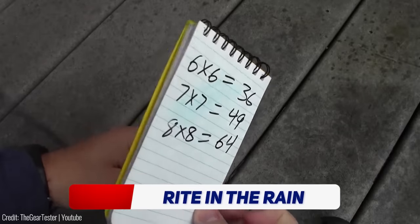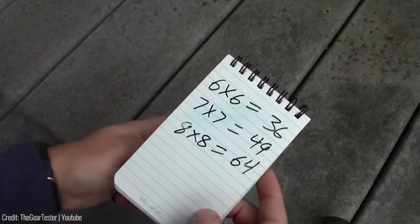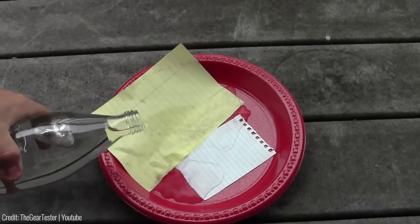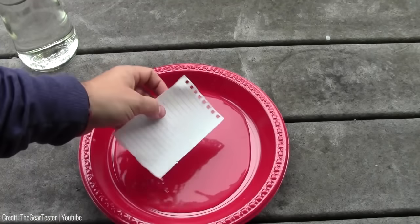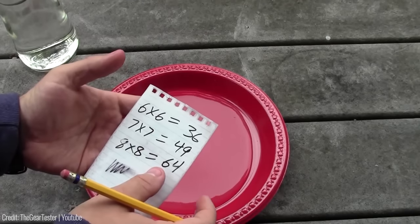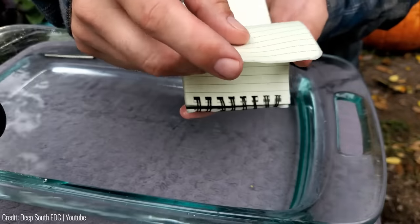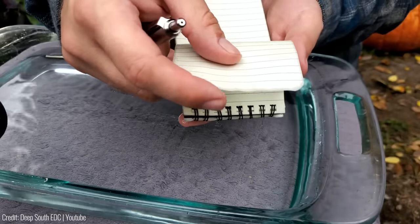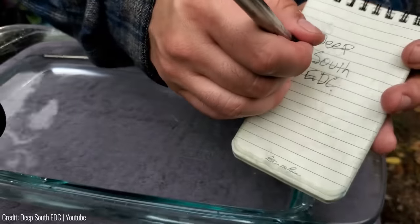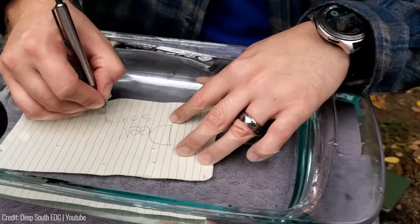Are you tired of soggy paper and smudged notes ruining your work in wet conditions? The Write in the Rain notepad is here to save the day. This handy gadget is perfect for those who work or play outdoors no matter the weather. The Write in the Rain paper is specially designed to be waterproof and durable, allowing you to take notes and draw sketches in the rain, snow, or even underwater. The notepad features a sturdy cover and spiral binding to keep your notes safe and organized.